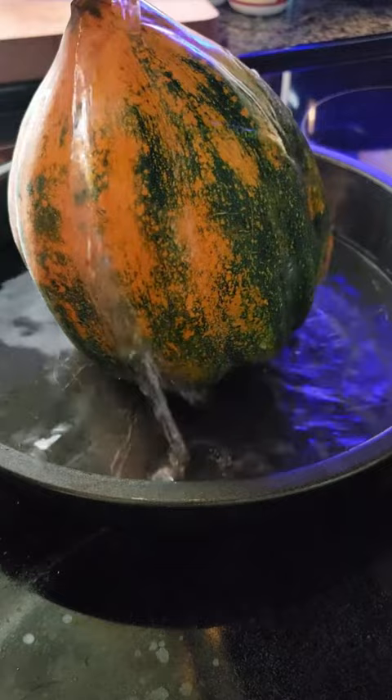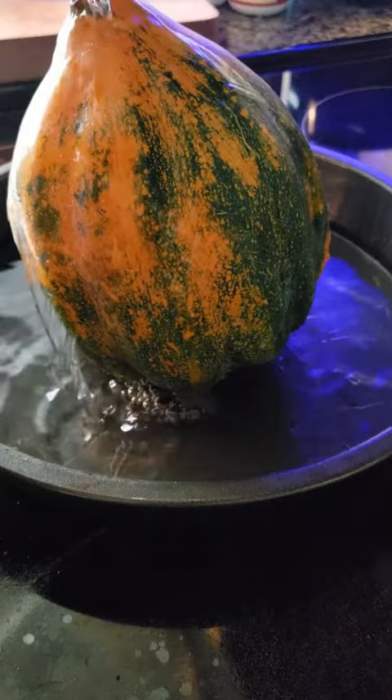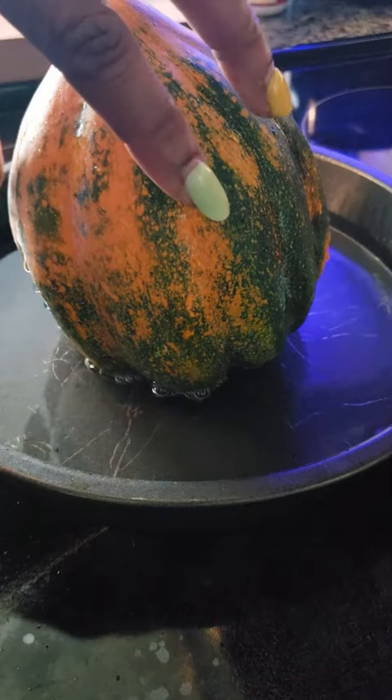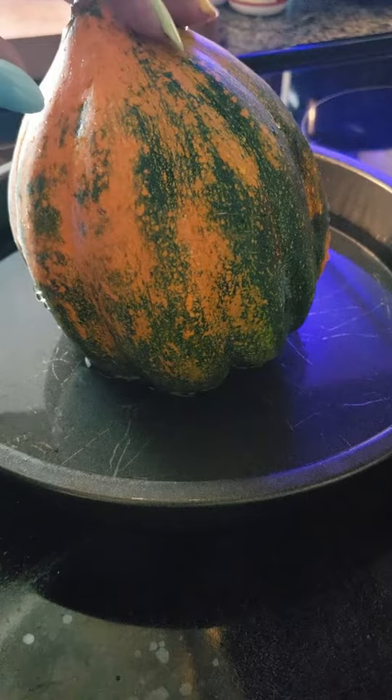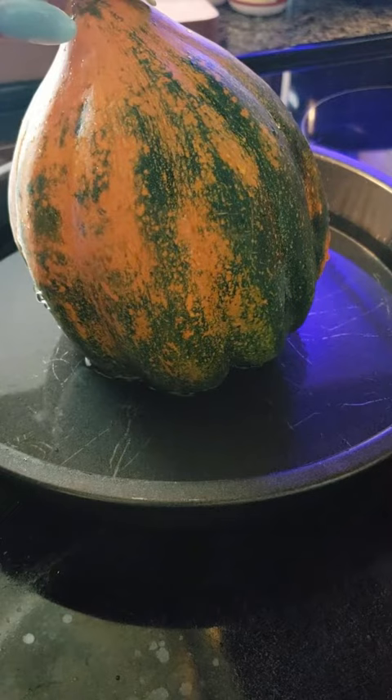You'll know it's done when you press it and you can feel it going in but it bounces back out. I bake it for about 30 to 40 minutes at around 375 — it depends on how your oven bakes.